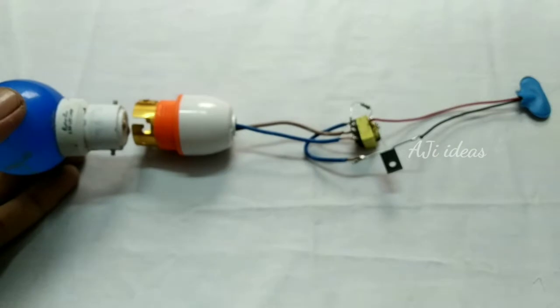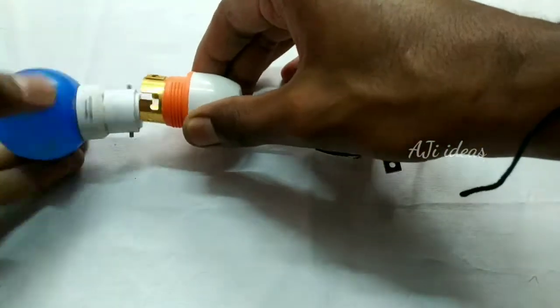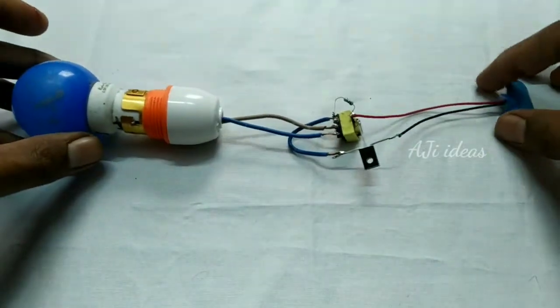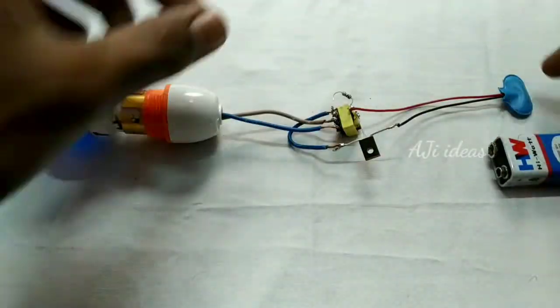The bulb is a night lamp. It's a 0.5W LED bulb, that's why I use it. You can use it through 3W and 5W. I'm going to test the bulb.